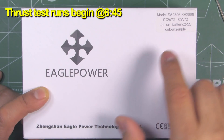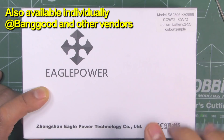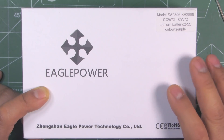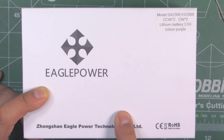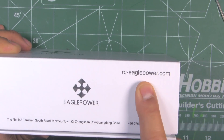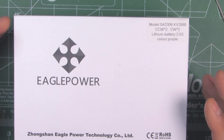Here we have the Eagle Power SA 2306 — these are 2888 kV and they come in a set of four. These were sent in by Eagle Power for review, so thanks to Eagle Power for sending these motors so I can test them with various props and give you an overview. These are new motors recently released by Songshan Eagle Power Technology, and they have a website at rceaglepower.com. I've seen them advertising on Banggood, AliExpress, and a couple of others.